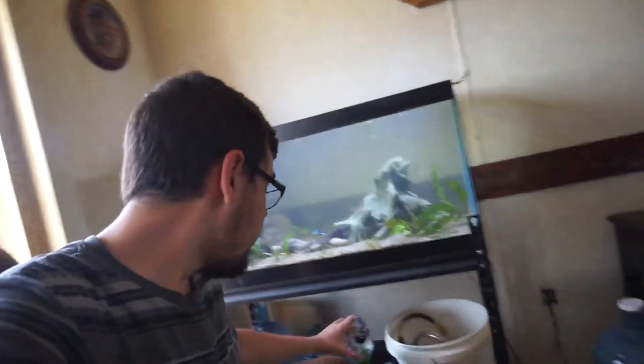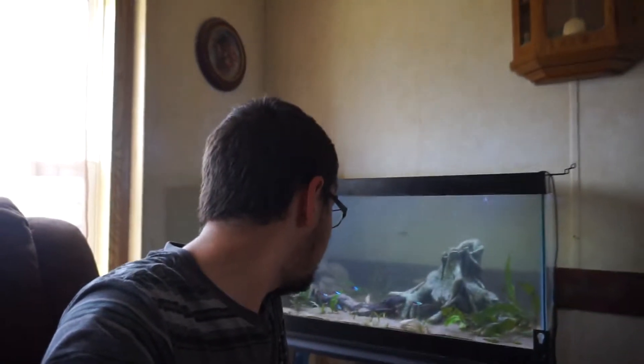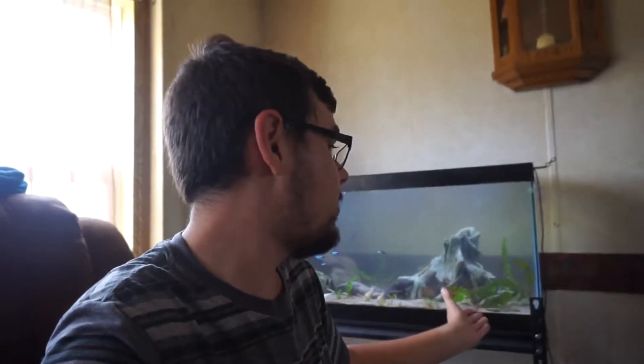I just did a water change. I put in root tabs and some liquid fertilizer — Easy Green. Did a 25% water change. All the cloudiness you saw was sand that had been kicked up. I cleaned out the filter, squeezed the sponges out, and trimmed a little bit. There's some crappy-looking java fern here that's done for, but others can still come back. There's also some java fern growing in the ground — I literally just threw a couple of leaves in when I was taking down the tank at my parents' house.